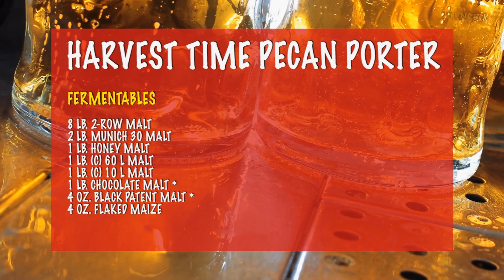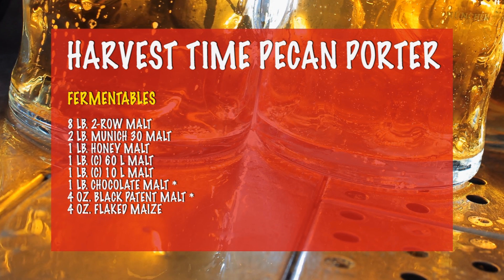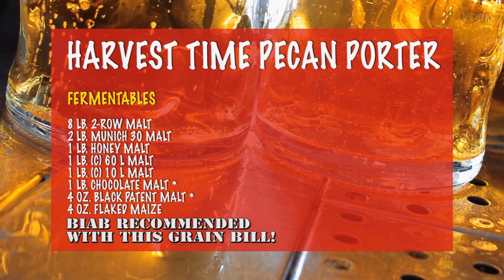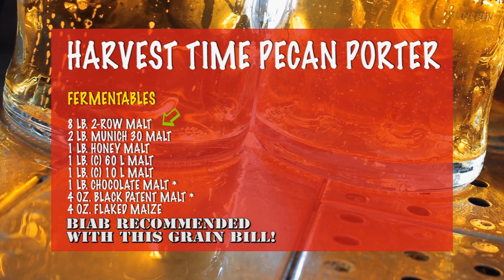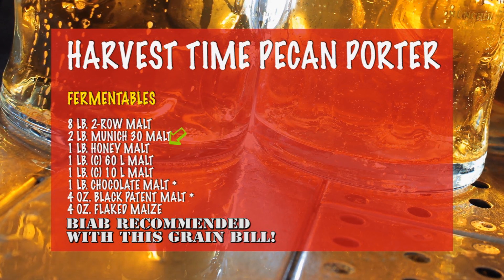The malt bill for my Harvest Time Pecan Porter has a few extra grains that you don't normally see in a porter. This is primarily to accentuate and complement the tastes of the pecans, which we'll be talking about later. The base malts are 8 pounds of 2-row malt and 2 pounds of Munich 30 malt.